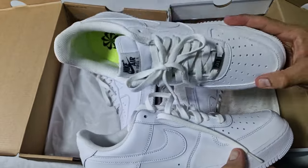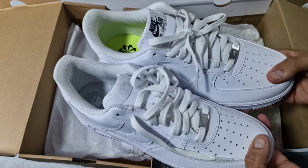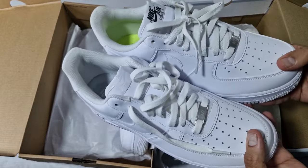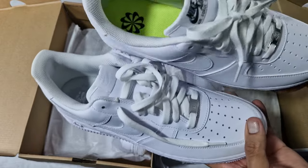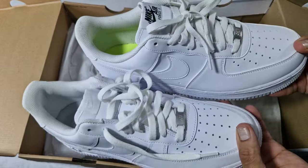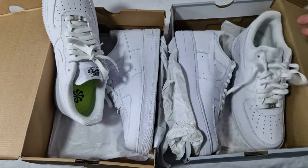Yeah, honestly I like both pairs. The reason I bought these is because I couldn't really find much of them at one point, and I thought I might as well get all the variations just to compare them. Let me know what you think, let me know what you prefer — is it Next Nature or is it classic? There will be more comparisons coming up on the channel. If you have any requests, comment below, and make sure you like, comment, share, subscribe. Take care my people.